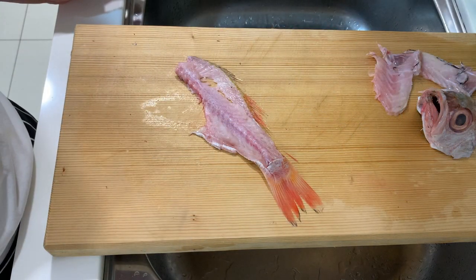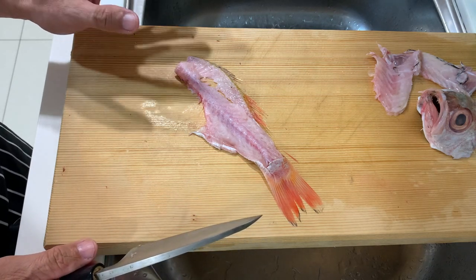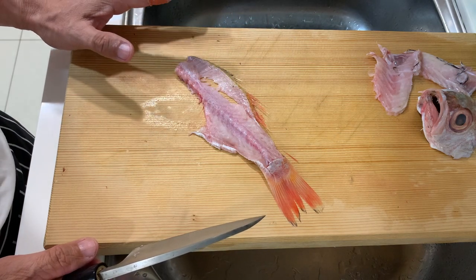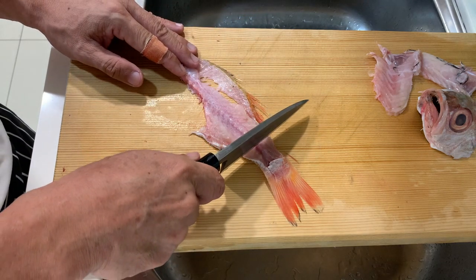I'm not going to waste this fish because it's a rather expensive fish, and I heard that the fish bones make actually very good miso soup, so I'm going to cut up all of this to make miso soup.